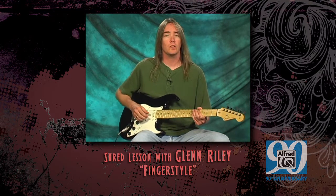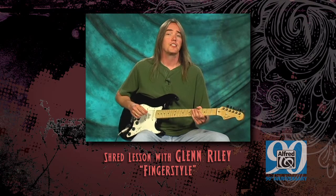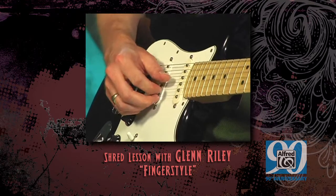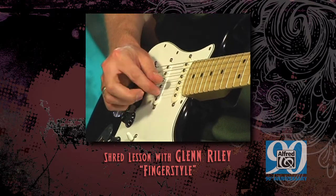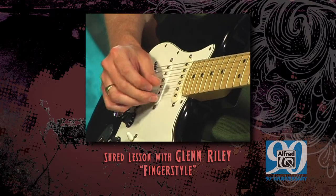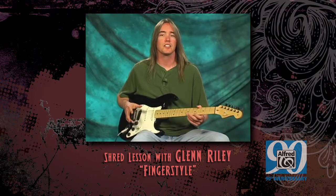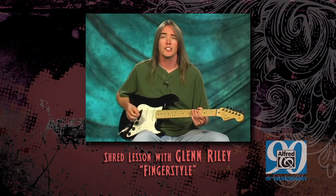We're going to pluck the first string with M, the second string with I, and the third string with P. I like to think of this as each finger is assigned a string. You can try using A and M also.